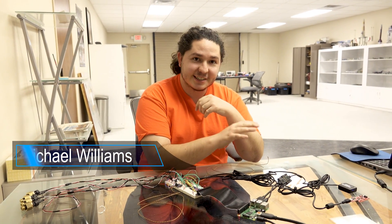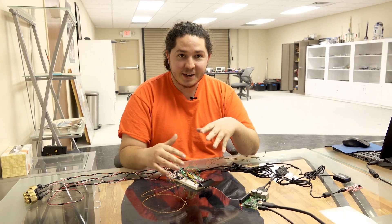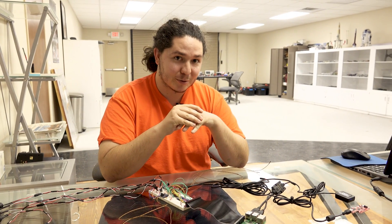Here we have our data acquisition system, complete with all our pressure sensors, temperature sensors, as well as our GPS and inertial measurement unit. We have it all hooked up to our breadboard and it's working, so we've created our schematic and we're ready to integrate it into our printed circuit board.